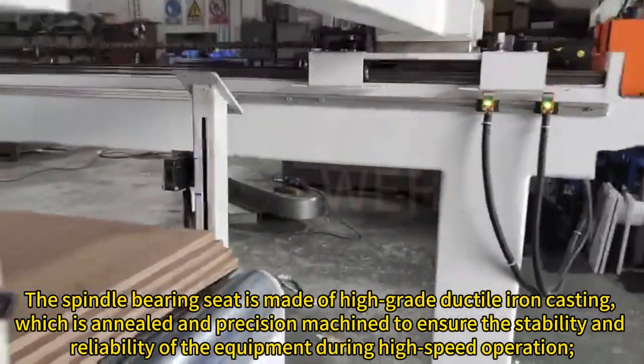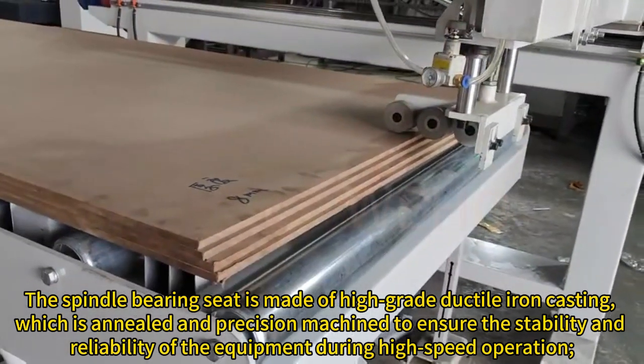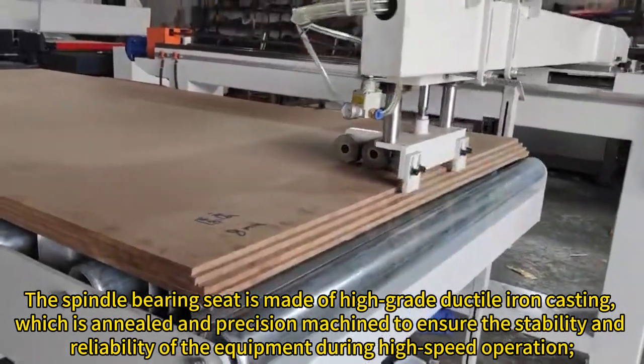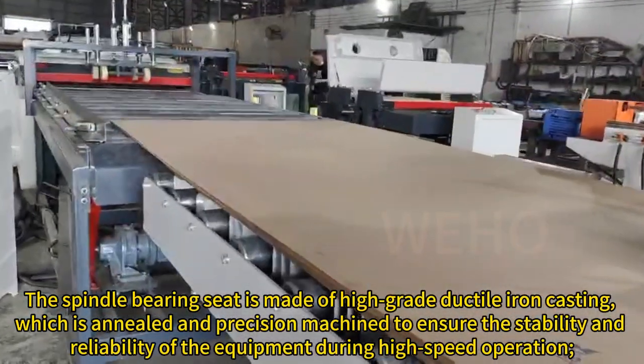The spindle bearing seat is made of high-grade ductile iron casting, which is annealed and precision machined to ensure the stability and reliability of the equipment during high-speed operation.